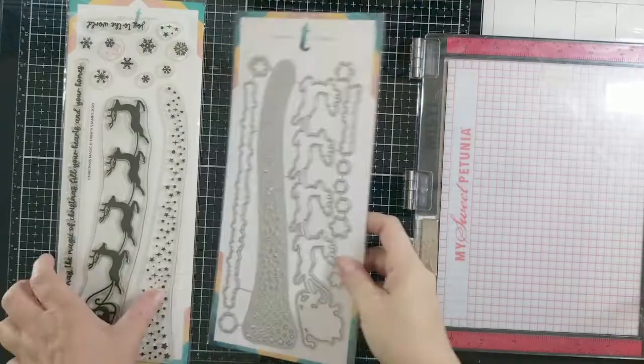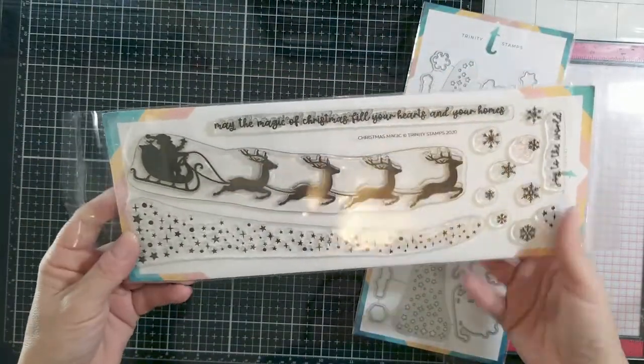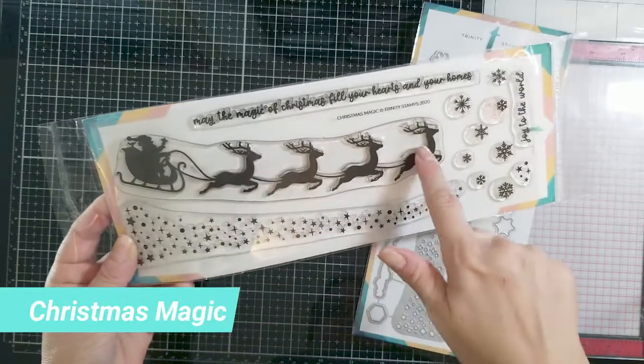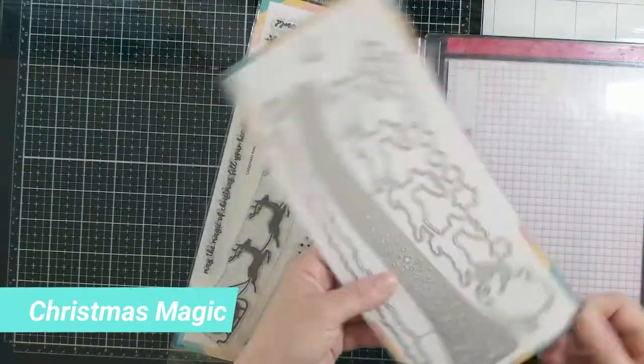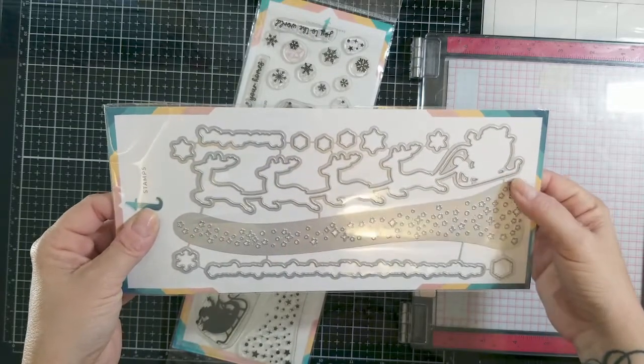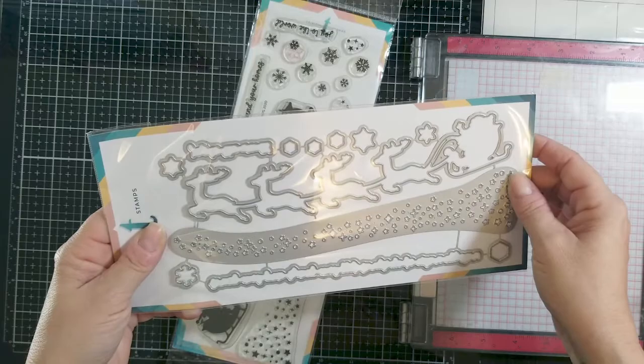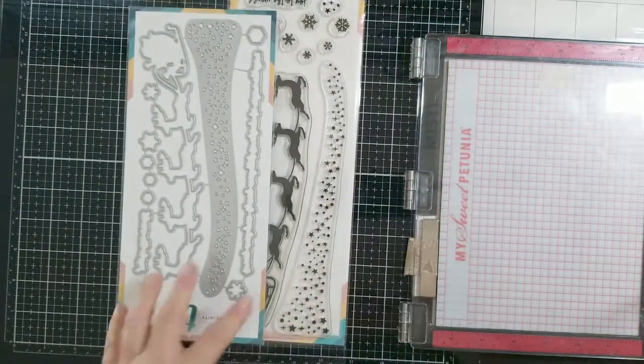Hi there, it's Kelly Fusco for Trinity Stamps. This is a pretty quick video because I'm going to be making some more Christmas cards and I needed to make a quick card. With this video I'm going to be using Trinity Stamps Christmas Magic — I'm focusing on the die in the set, but I also use the sentiment from this stamp set.